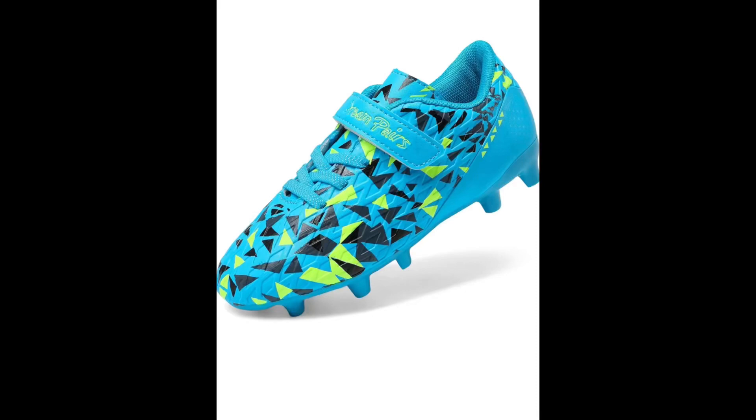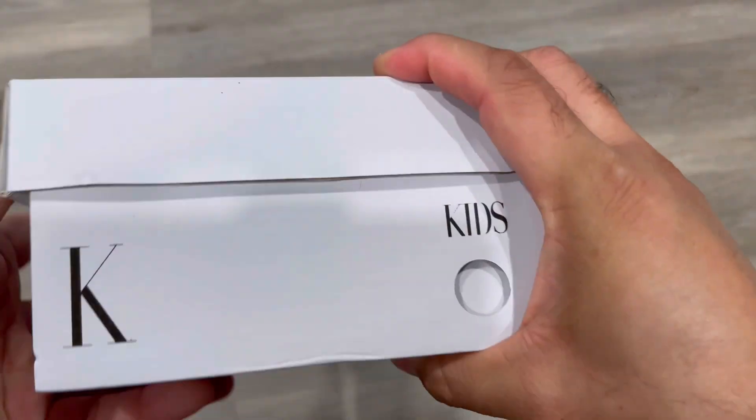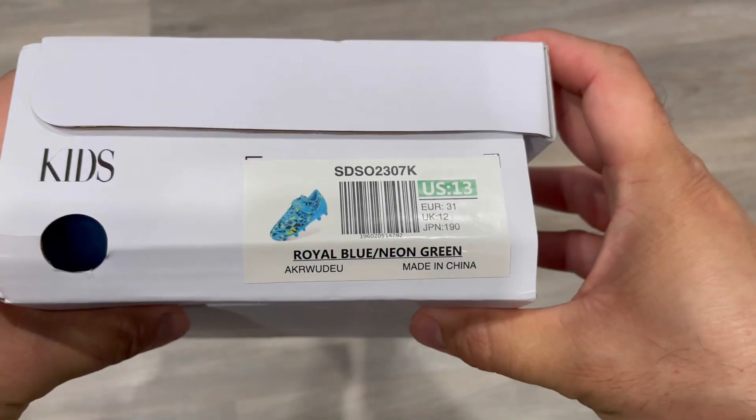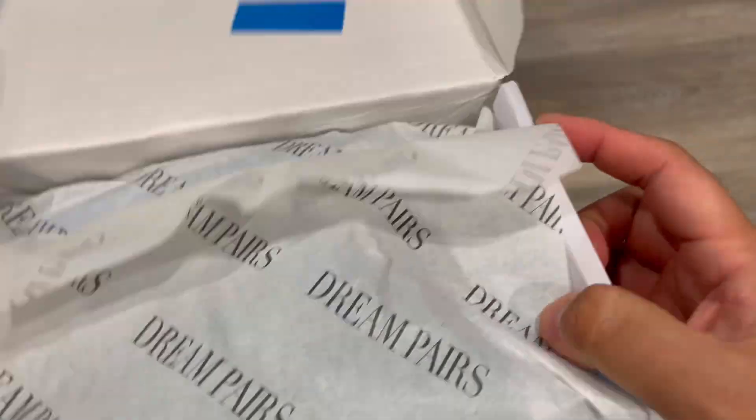Hey guys, I'm showing you this Dream Pair skate soccer shoes so you can see it comes in a nice shoe box. The details show the color and the size, so let's open the box and see.